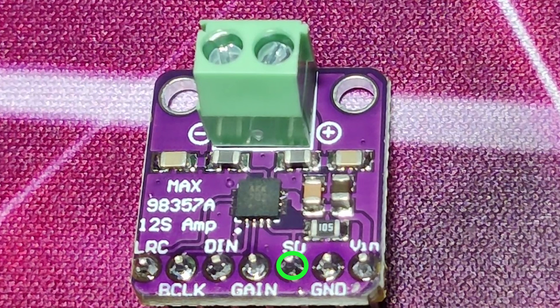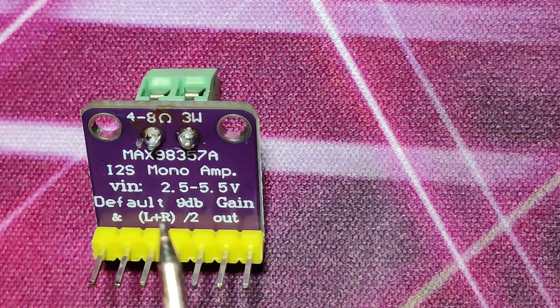The SD pin is a special purpose pin. Grounding this pin will result in shutdown — the amplifier will shut down. See you again in another video.